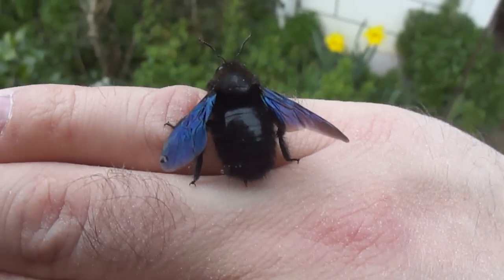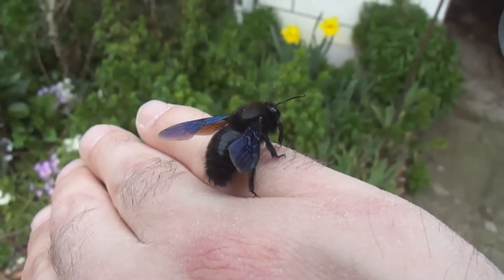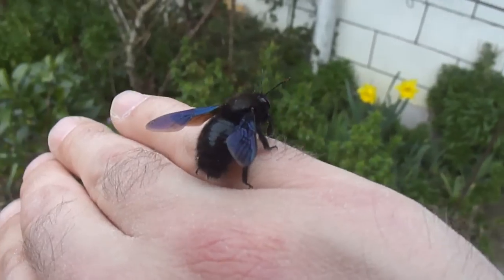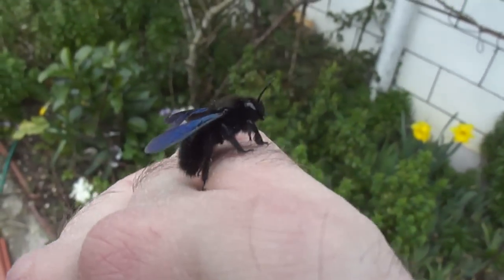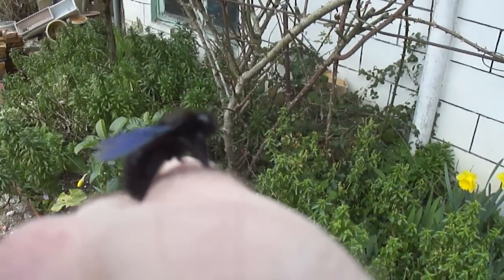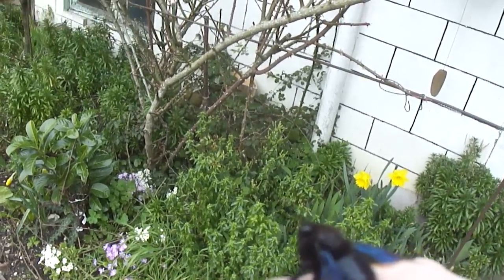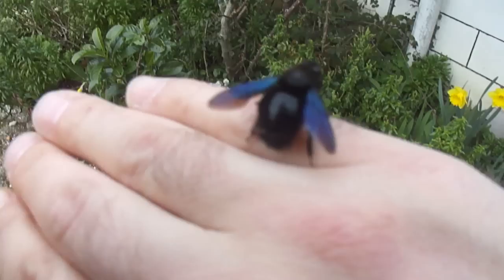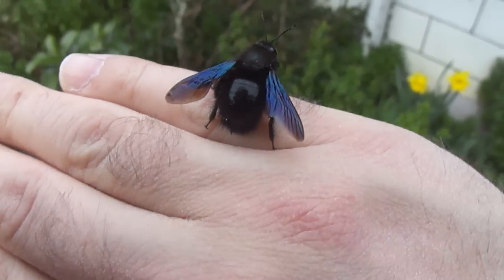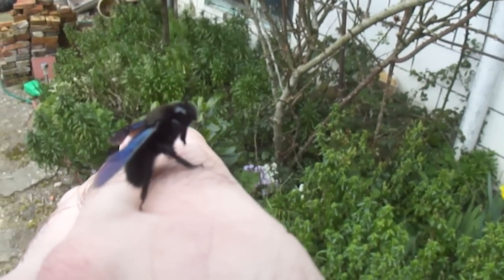Now normally we'd be in a much better, warmer situation when they came out, but it's only the 7th or 8th of March and they've all come out a little bit early, including Alfred, and I don't really know what to do with him. I think sometimes these bees when they're struggling a bit they like being on the hands because they get a certain amount of warmth from the hand. I don't know if he's lost one of his wings — normally they have two, maybe well tucked away. So I don't really know what to do with Alfred.